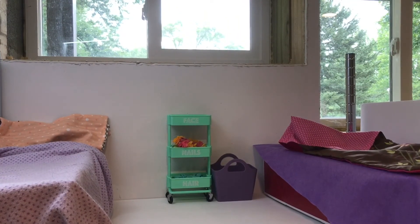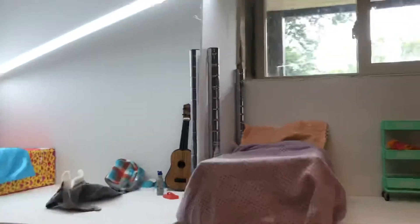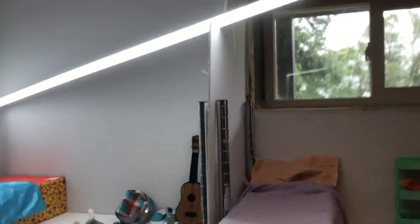You might be asking where the bathroom is and where Molly's room is. Well, Molly doesn't quite have a bedroom yet because I only have six rooms in the house and I need eight. I have a table and I'm thinking I might make her room on that, but I'm not sure. Anyway, guys, that was my dollhouse tour — I hope you enjoyed it!